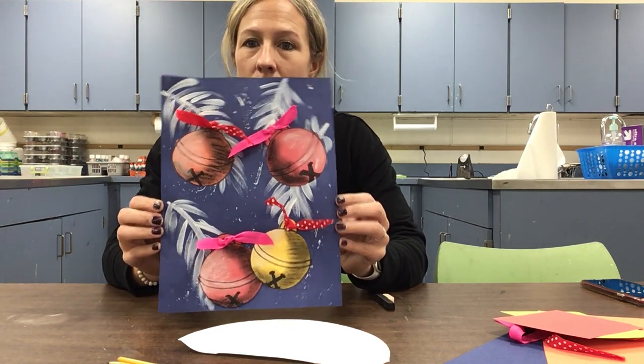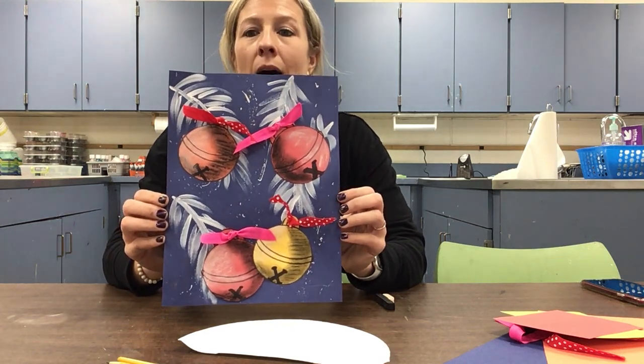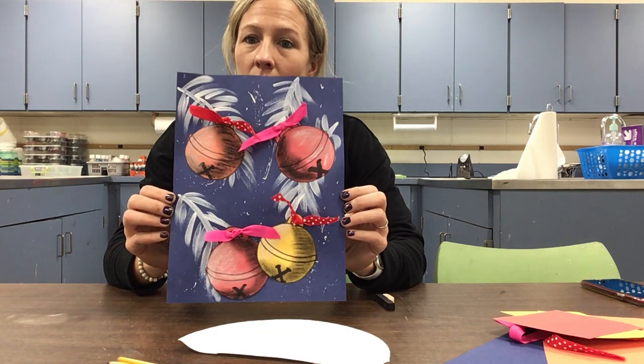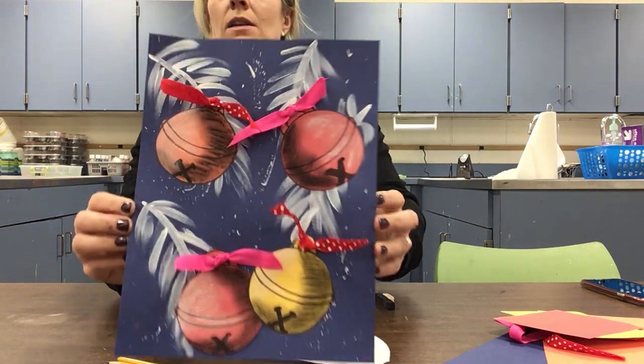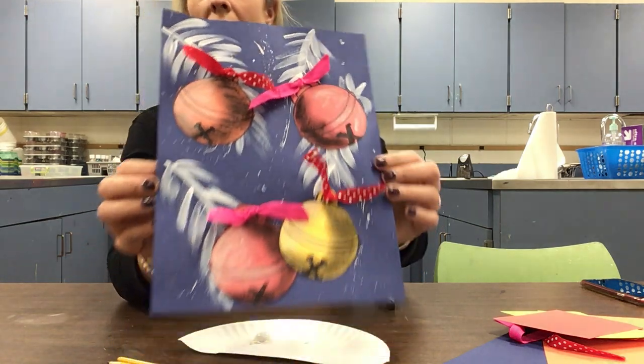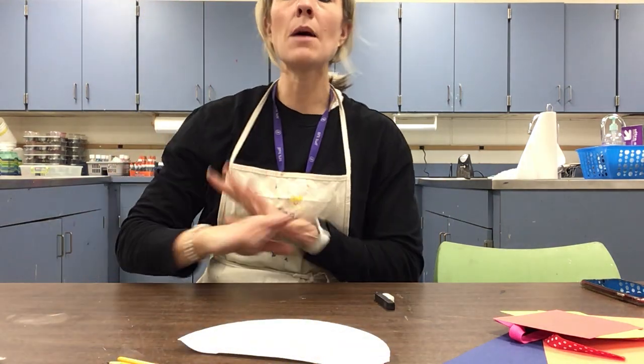We're going to make these awesome jingle bells in kind of like a wintery scene, getting us ready for the holiday season. At any point you can take a break, pause it, come back to it — things might need to dry or you might just need a break. You will upload your picture when you're finished in Google Classroom so that I can see it.